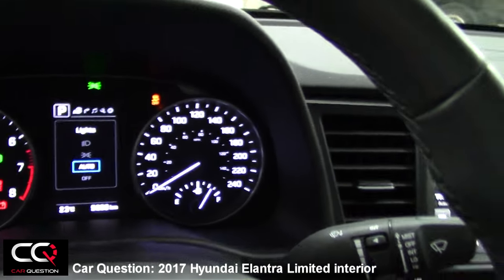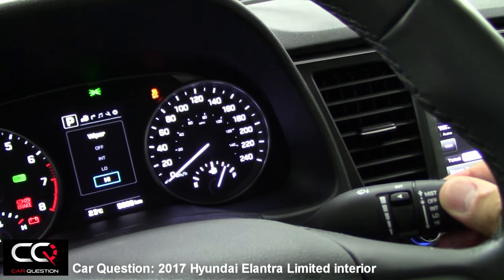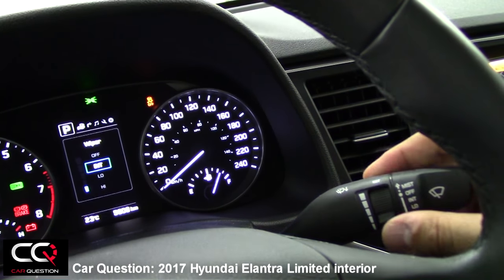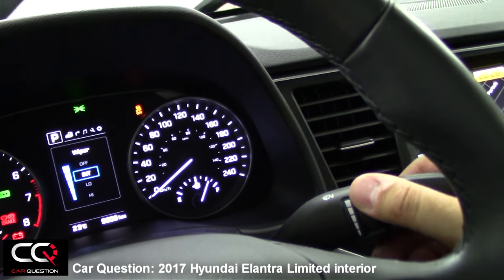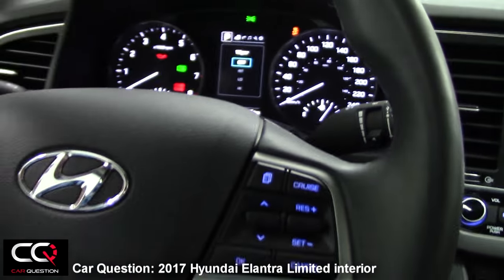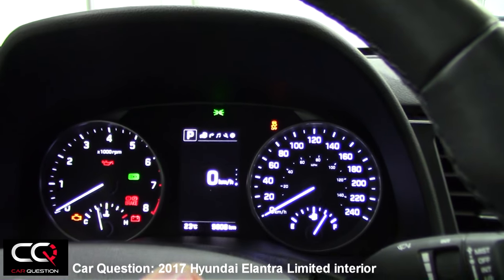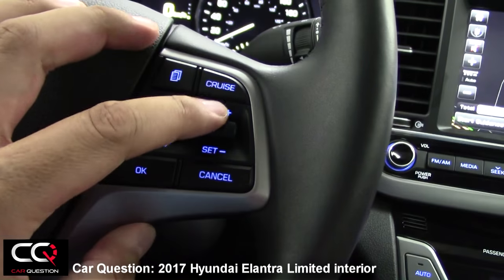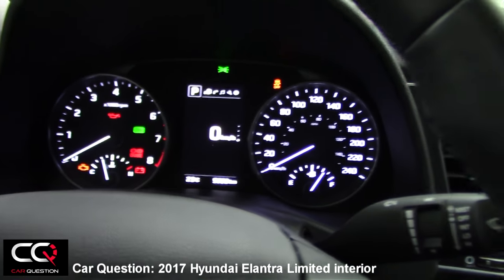Same thing for the wipers — if I turn on the wipers, you can see exactly what position they're in. Also in intermittent mode, if I move the stalk up or down, you can see exactly what position it's in. I think that's a neat feature. For cruise control, if I turn it on or off, you'll see that display and also the speed you've set right there in the middle. Quite complete.